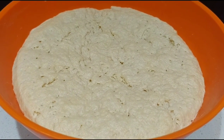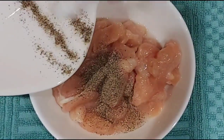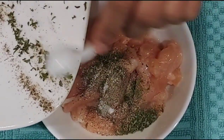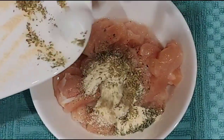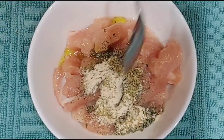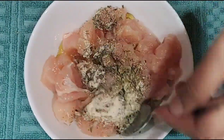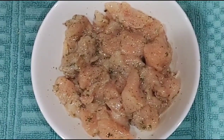First add some lemon juice, salt, pepper powder, some oregano, some parsley, and garlic powder along with a little olive oil to the chicken. Mix everything well together and let the chicken marinate for 30 minutes. After 30 minutes, sauté the chicken in medium heat with some olive oil.